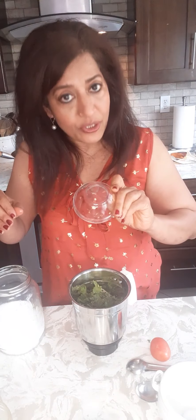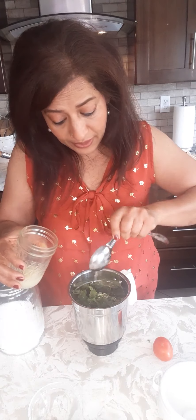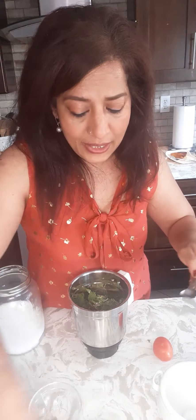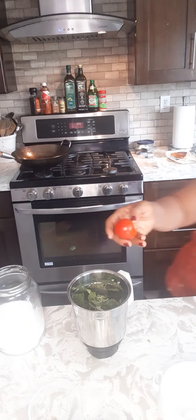Add a pinch of cumin seed, then two to three tablespoons of lemon juice — it's quite lemony, so don't add that much if you don't like it. Add a quarter teaspoon of ginger — optional, since some people don't like lots of ginger taste. Add one small tomato sliced, and salt to taste. You can also add more tomatoes if you like. Then blend everything together.